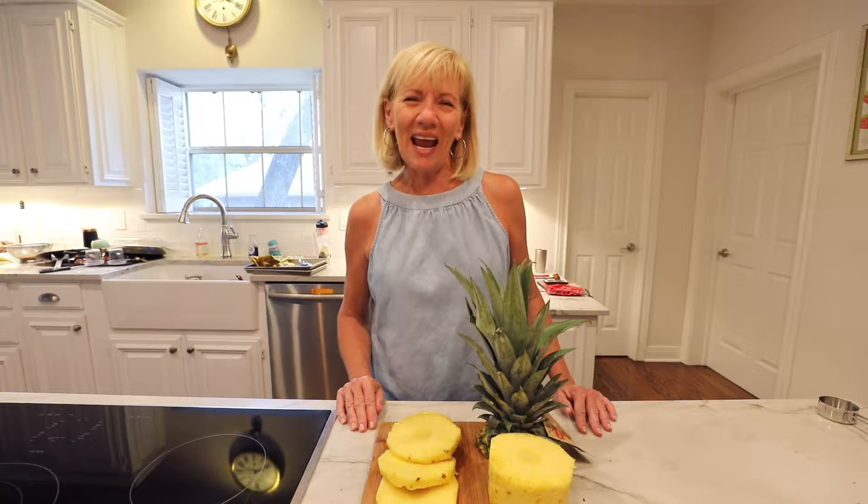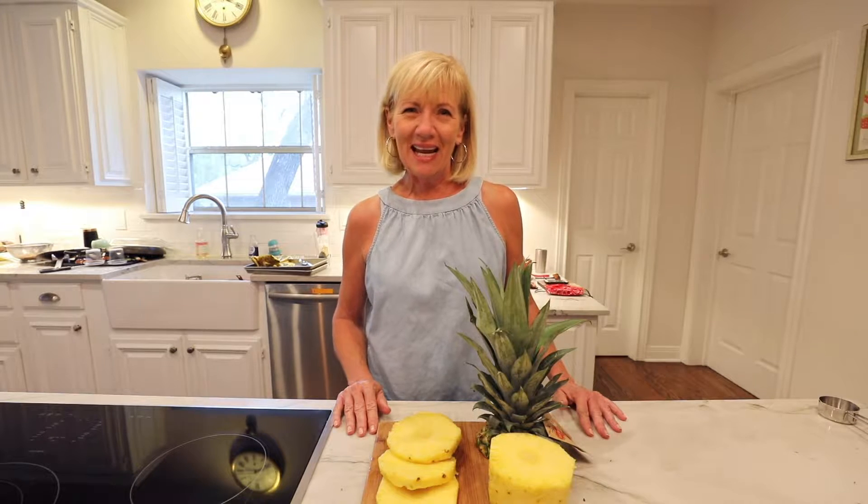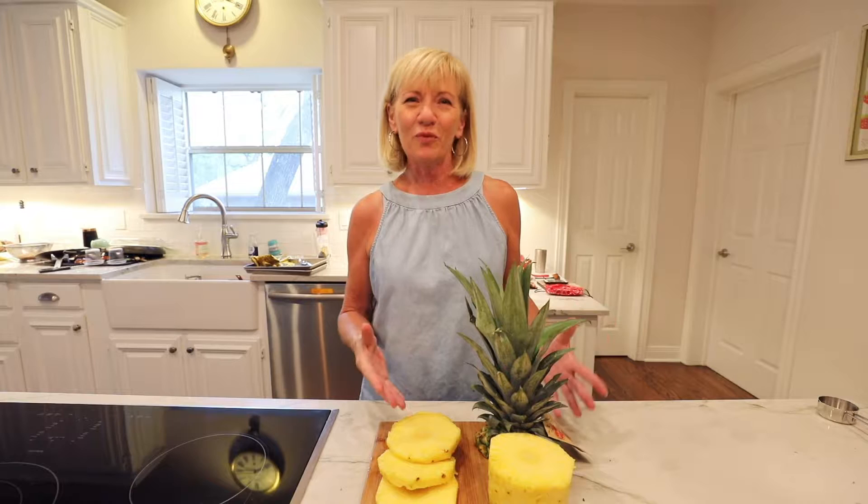Hi, Jantilly here and we are making Hawaiian chicken sandwiches today. July is grilling month, so we're going to start with a beautiful fresh pineapple, go outside and grill some chicken that's been marinated in teriyaki sauce. Stay tuned, we'll be right back.